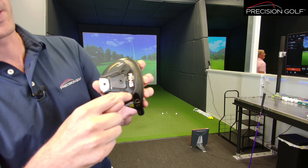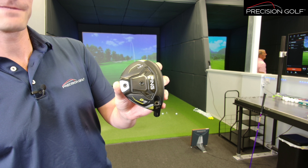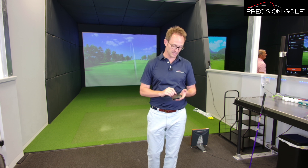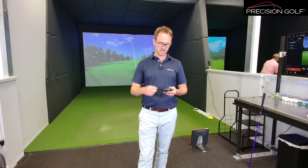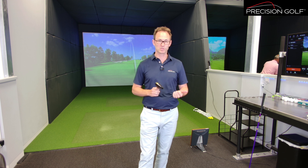On the bottom of this head you can see a badge — that is an 80-gram tungsten weight, putting mass as low in the head as possible to get the centre of gravity down. That helps collect the ball and get a bit of flight, but also positions it for stability and forgiveness with low spin. The low CG helps get spin down, and low-and-back positioning gives forgiveness. So the principle of this head is maximum ball speed, low spin, maximum distance.